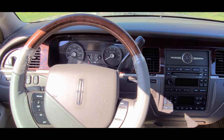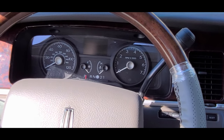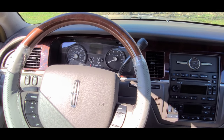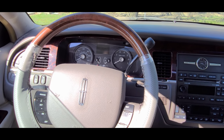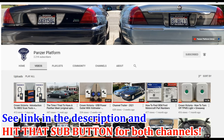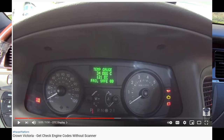Hello everybody, today I want to do a test of this display right here and I'm using my cell phone because GoPro just cannot capture these finer details. This test will come as a courtesy of another YouTuber and a good supporter of my channel — the Panzer Platform channel, the guy by the name of Chuck.